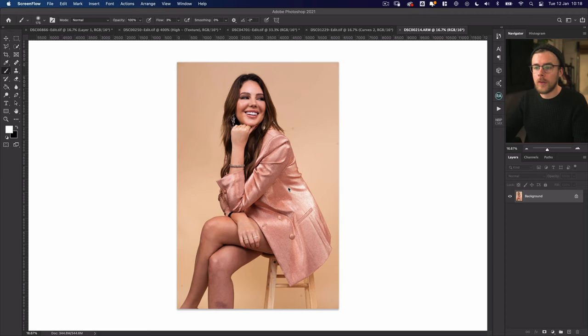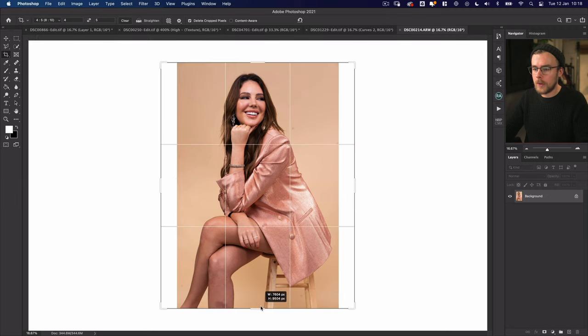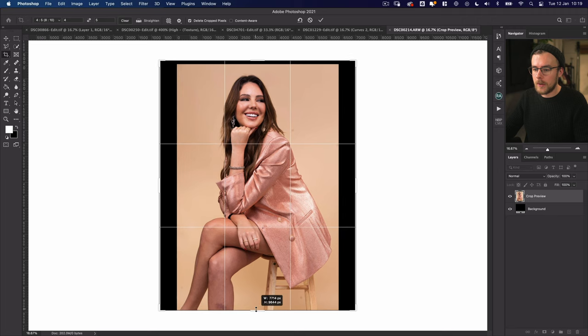So here we are in Photoshop. The first thing I want to do, because I'm going to post this on Instagram, is make it a four by five ratio. I'm going to come to my crop tool — we've got a nice clean outside so I can hold Option and drag this up, and it's going to make me a nice four by five grid. You'll notice you've got black lines on the left, right, and top of this photo. It's worth considering that on Instagram when you post, it's going to crop to a square, so you want to make sure you've got enough headroom so it doesn't crop the head off on the overall feed.